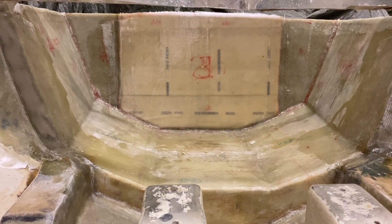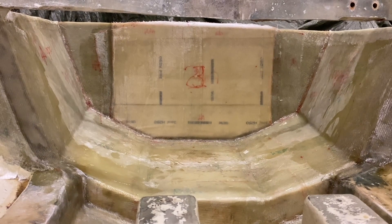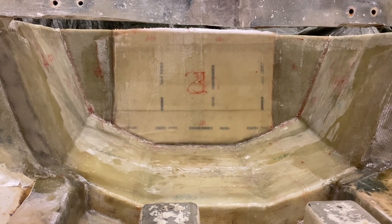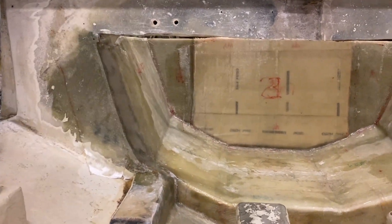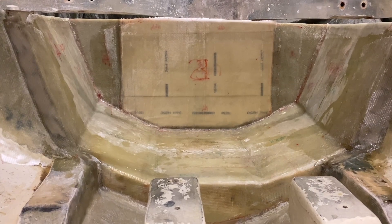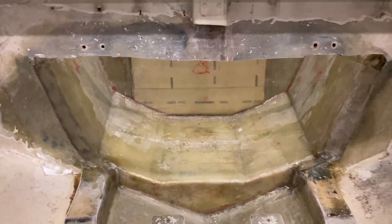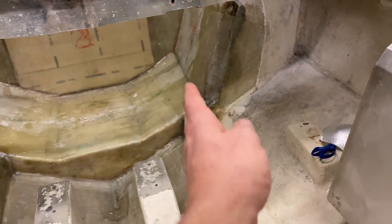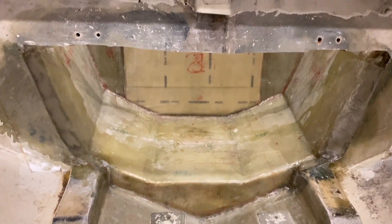I'm basically extending the original stringers all the way in. I've also added an extra layer of Divinycell here and some more fiberglass layers to the transom — it's already pretty thick but I'll keep working on it to make it even stronger. This is just the beginning. The stringers are lining up on top now, and they're going in very soon, all the way through to the outside.